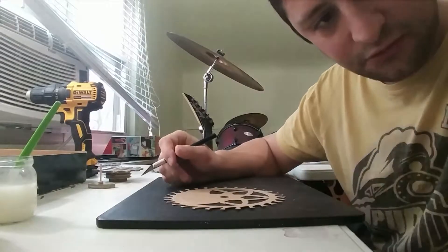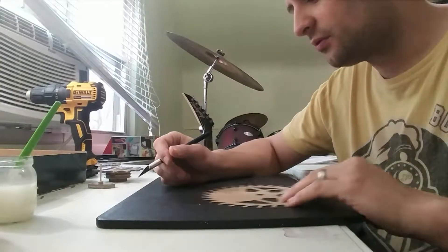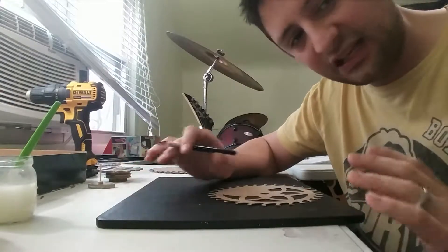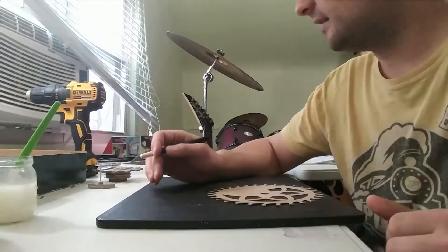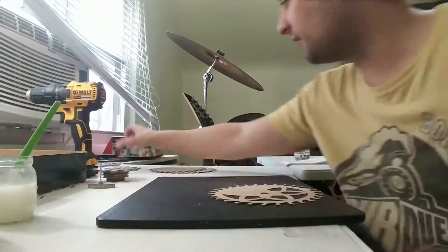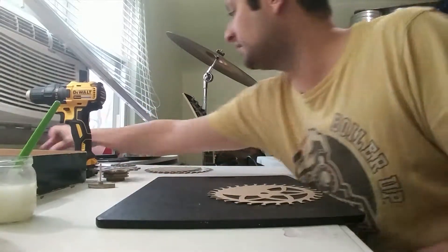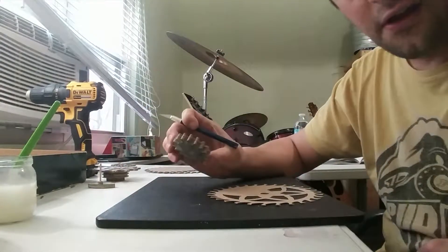Welcome back to building a Revit clock, part three. Right now I'm working on the gears — I'm just getting all the gears built so that it'll make the rest of the assembly more enjoyable. I've just been building gears all day, got lots of gears here.